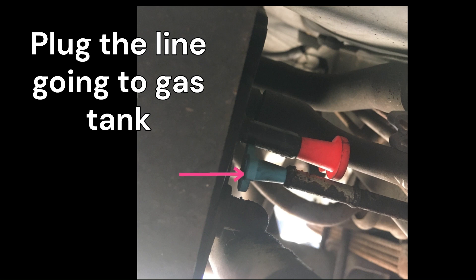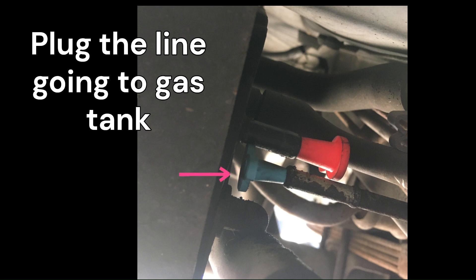So the next thing you're going to want to do is plug up the gas line vapor hose so you don't lose all that gas. Here's the OEM part that connects the gas tank to the charcoal fuel vapor canister. Some people had problems with rust on these and breaking over time.